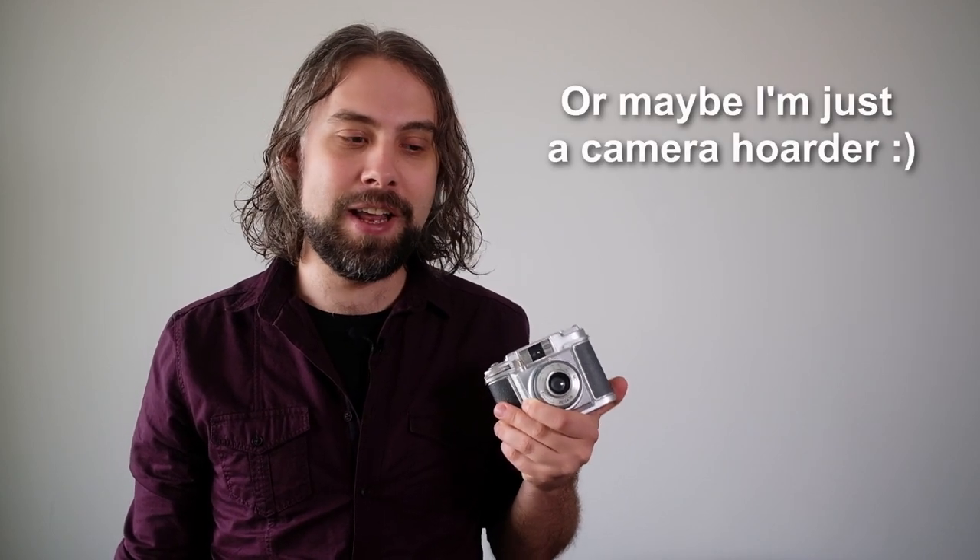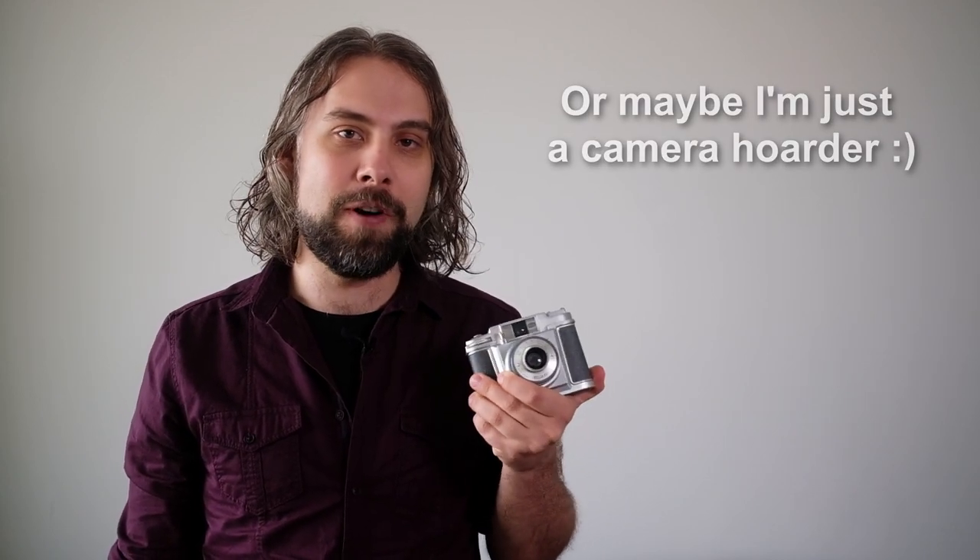Recently I shot a roll with this camera, the Billora Bella 66 — a very simple medium format camera made in Germany in the 1950s. I found this in a flea market quite a while ago, but I have quite a long list of cameras I want to try and this one was quite far back on it. But finally I have caught up.